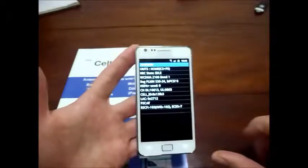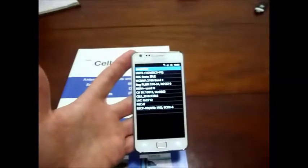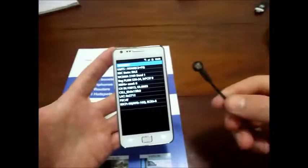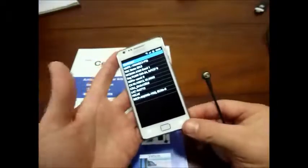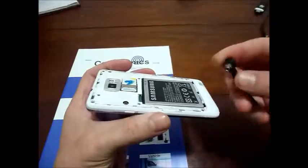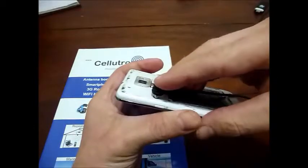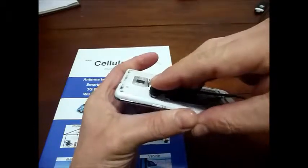Now on the roof of this building we've got a directional antenna — a Celletronics directional antenna. I'm going to show you, by using an adapter cable into the back of the Galaxy phone, what a difference this makes to coverage. By pushing the adapter cable squarely on the back and pushing it down — here it clicks.